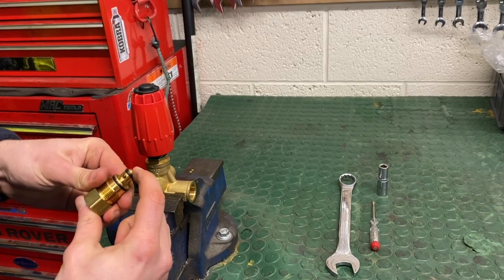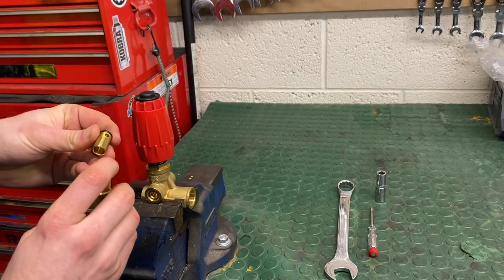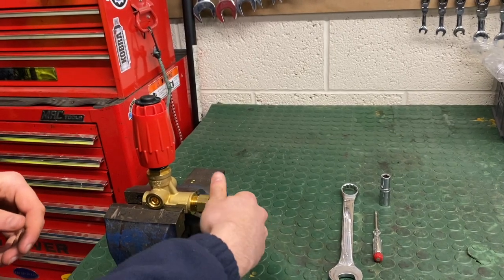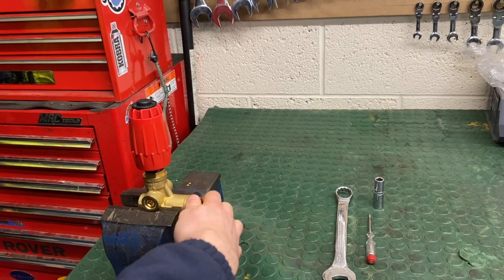You want that to be able to move nice and freely. When you look at it, you don't want any chunks missing or any wear, and the spring obviously wants to be in one piece. If you pop that back in, you can reassemble it if it's all okay — pop a bit of vaseline around it to help it move freely.